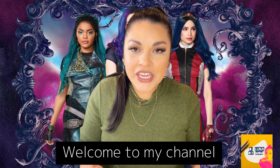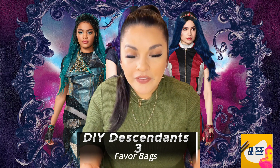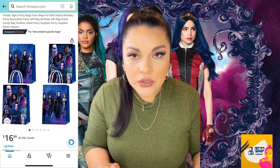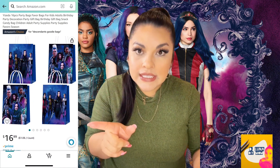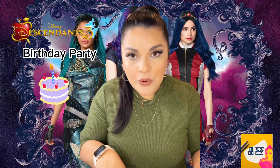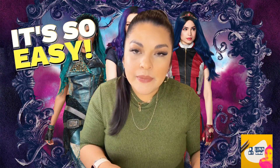Hi everybody, welcome back to my channel. In this video today, I want to show you how I made a Descendants 3 favor bag. I went out to Amazon and I saw that the Amazon Descendants 3 favor bags are $16.99. Since I'm on a budget for this Descendants 3 birthday party, I decided to DIY it myself. This is super easy, guys — anybody can do it.